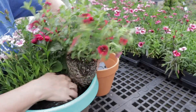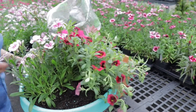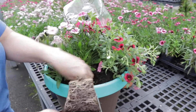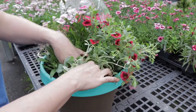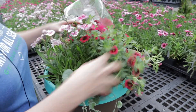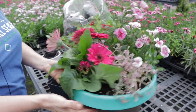Now I'm putting in my spilling element — I'm going to do two spillers in here. This one will fill in and cascade. This one will give some contrast in leaf color. I like my pots to be beautiful all the way around. You really need to decide where you're going to place your pot to know where you need to put your focus. This filler right here is going to cascade somewhat too.